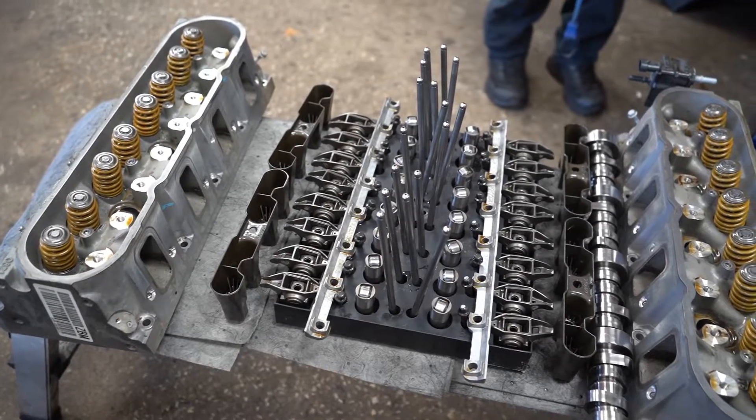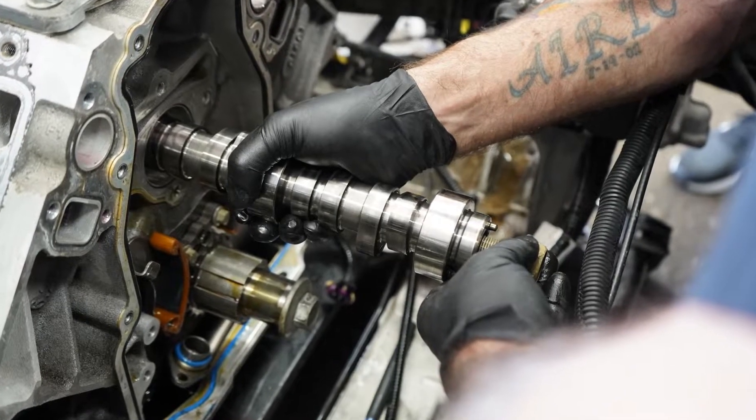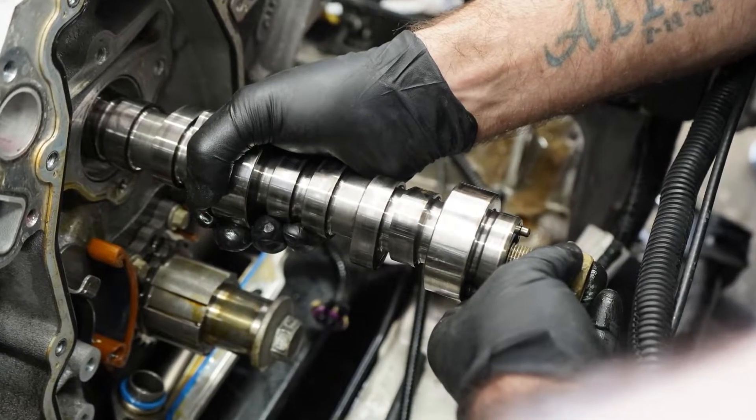I had to remove the cylinder heads to gain access to the lifters, remove the camshaft and the oil pump. The reason we're taking the camshaft, oil pump, and lifters out is because that's a common wear item, and we're already there to replace the oil pump, so it made sense to us and the customer to service those items while we were there.